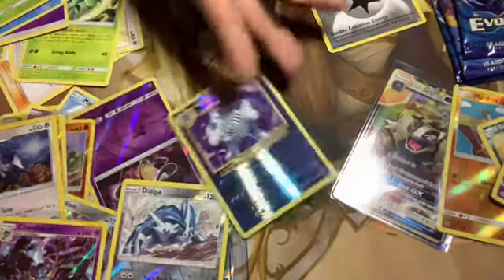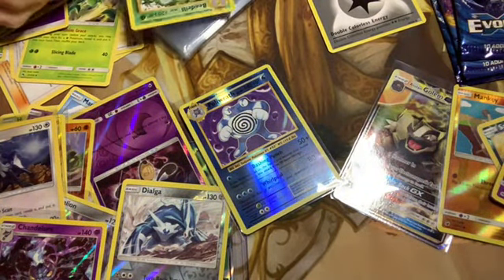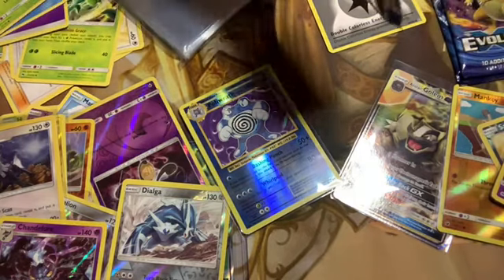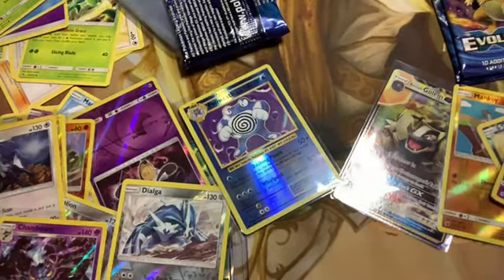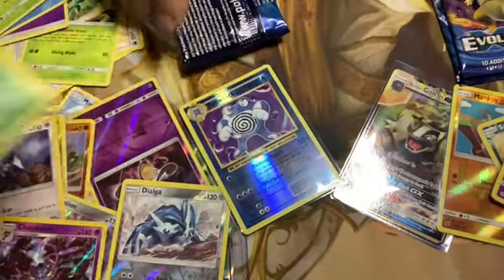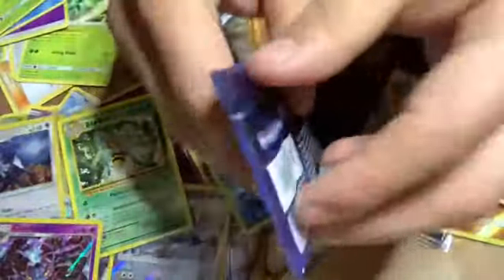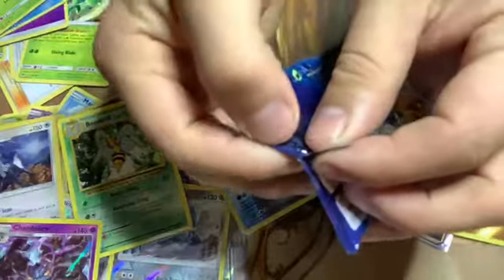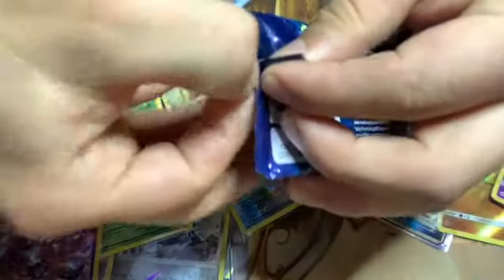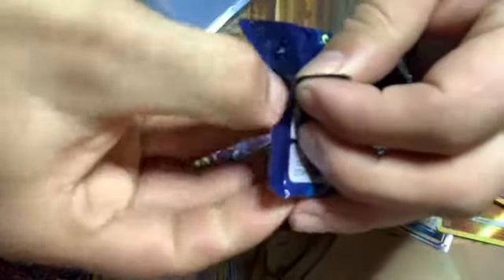I want to put him in a sleeve just because he's rare. Well he's technically a rare based on technicality — I've seen Beedrill come out of these packs more than anything else. That Poliwrath's pretty good though. Let's get a reverse holo Charizard — that'd be sweet. I'd like to hold the holographic Charizard one more time. My Charizard was stolen.